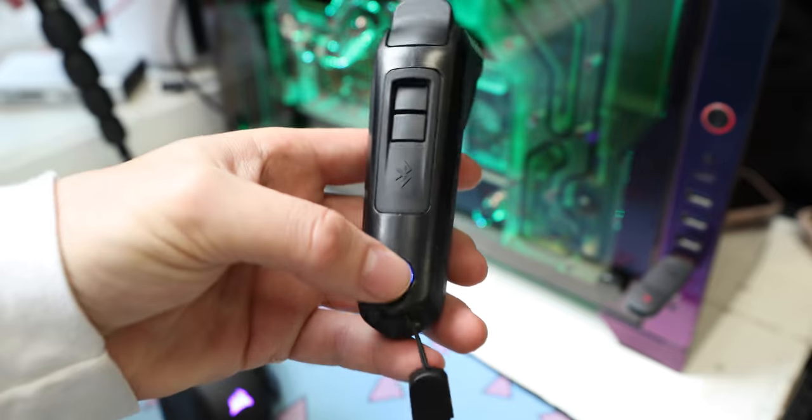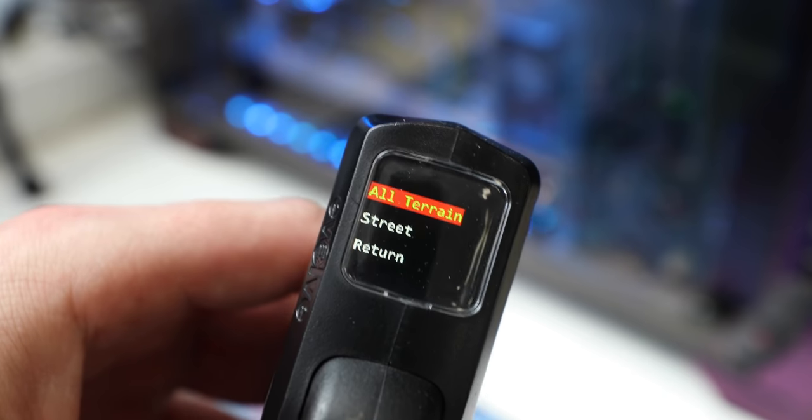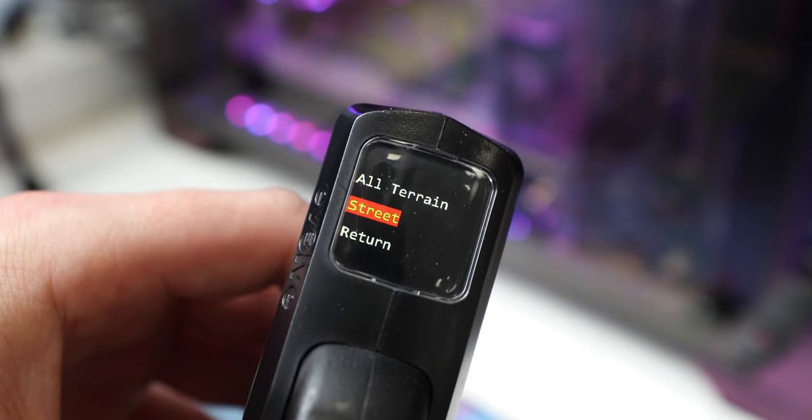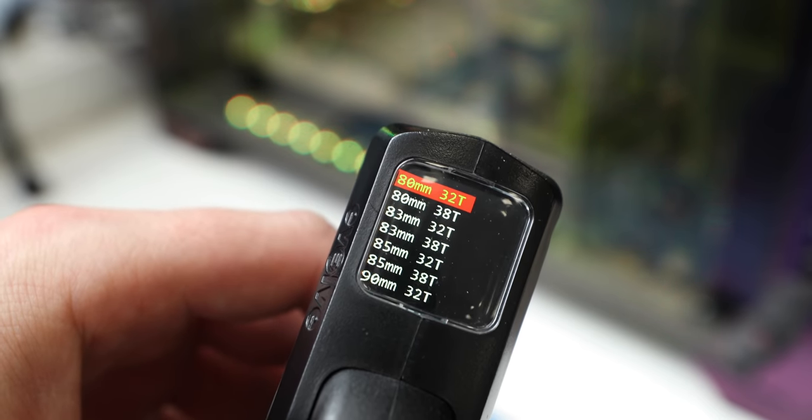You can double click the power button to access a menu where you can change settings, like your wheel configuration, to give you a more accurate readout of your range and current speed. However, there are a few things with this remote that I just cannot wrap my head around. Why separate the brake from the accelerator? Why can't you go backwards? And the dead man switch is kind of useless. I'll address each of these three points head on.